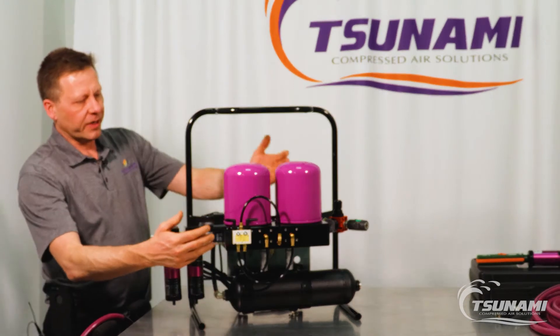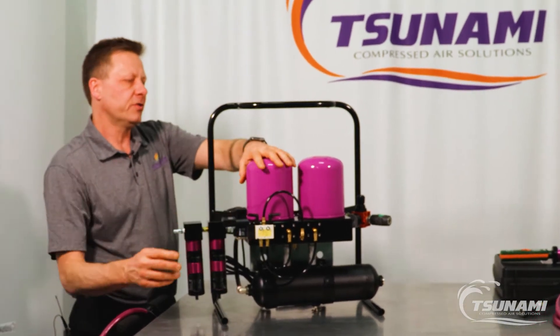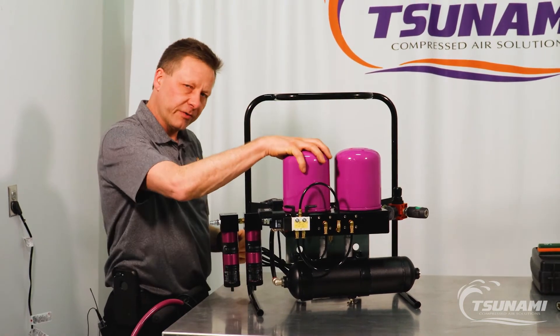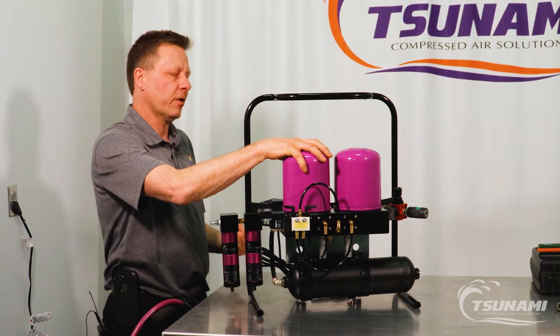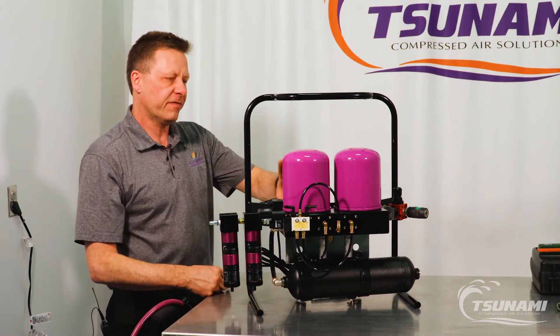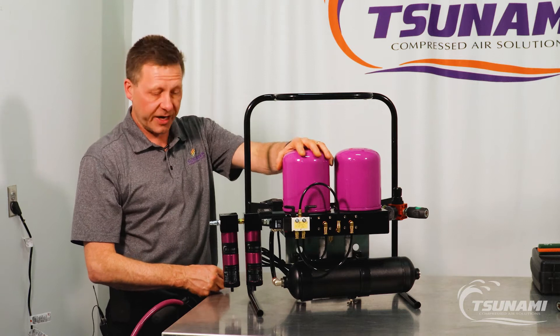The air valve is going to cycle with the timer — every two minutes it's going to switch to this tower so that it provides dry air downstream, and we're going to regenerate the now wet tower. Then every two minutes it's going to cycle back and forth providing very consistent clean dry air downstream.